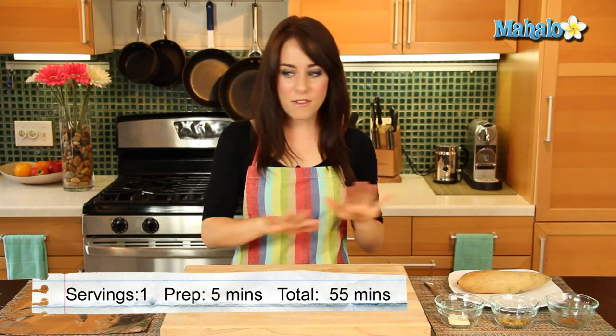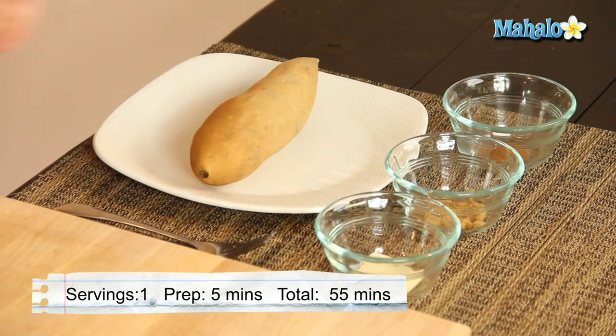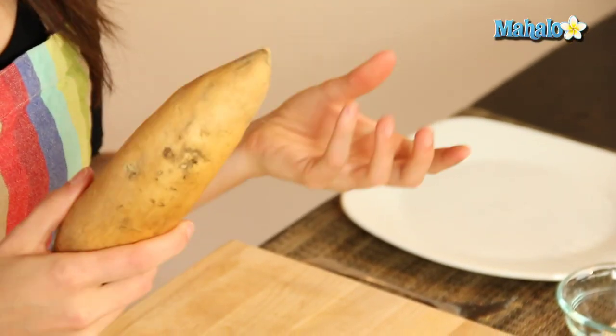Such a delicious pairing. I have everything that we're going to need all laid out here. I have our sweet potato, which you'll notice is perhaps a little bit lighter in color, a little bit paler than what you're used to seeing. But sometimes the sweet potato and the garnet yam are mistaken for each other.